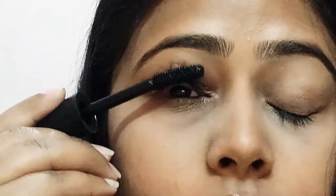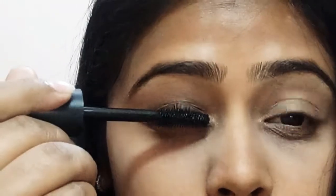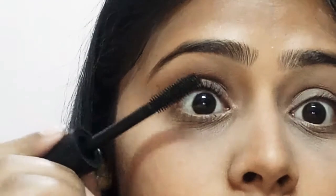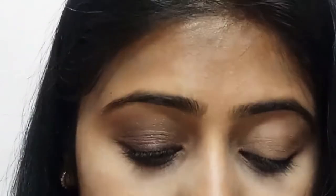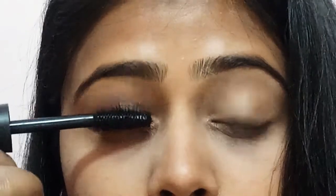With the help of the Huda Beauty False Lash Effect mascara, I'm going to apply mascara to my eyelashes to give extra volume. You can use any other brand too. Depending on your look and requirements, you may apply multiple coats — I will apply two coats. I've already done a review of this product, so check that out if you wish; I'll leave the links in the description box and in the iCard. Apply mascara to your upper as well as lower lashes. Apply the next coat once the previous coat has dried.